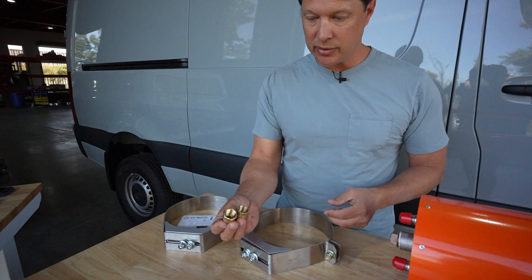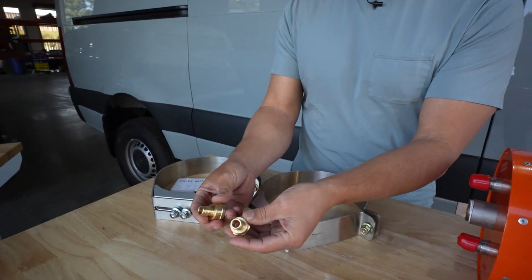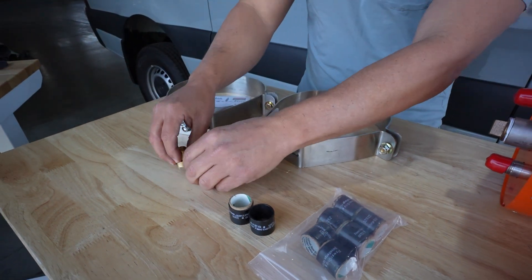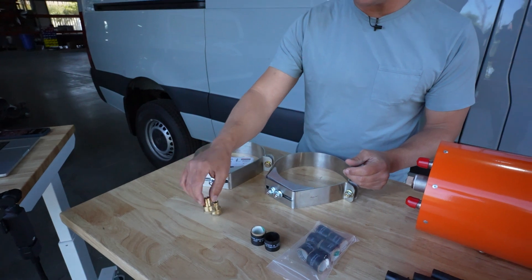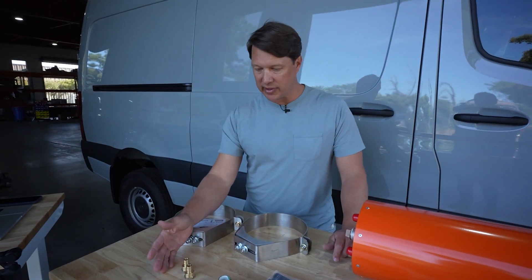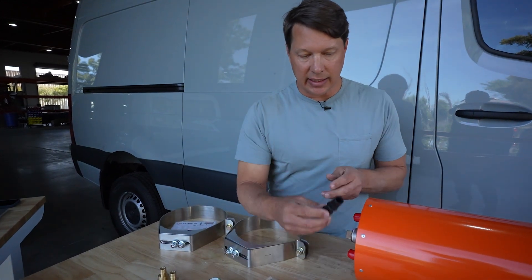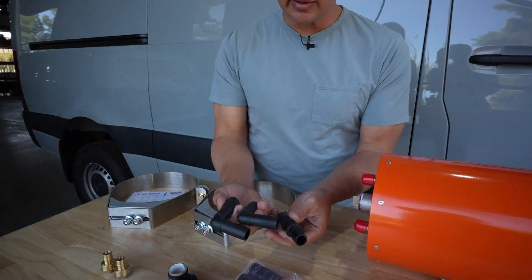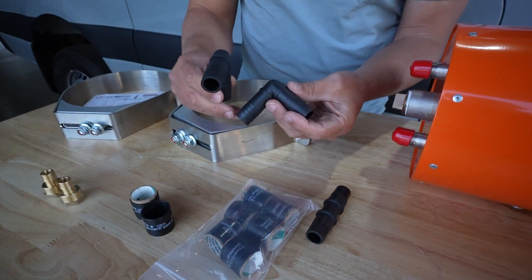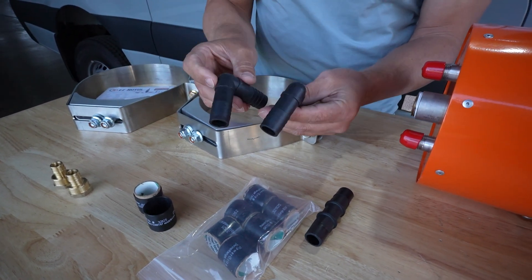It will come with two adapters for your cold water in and your hot water out. These are not installed on the unit when it ships simply because people use different types of connectors — we include ones that will work with the most common type of pipe, which is PEX-A. You're also going to get a couple of fittings where you'll tap into the engine coolant loop underneath the hood of the van and install these two 90-degree fittings.